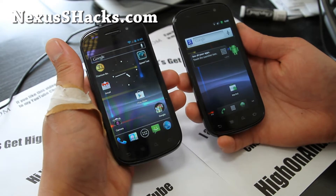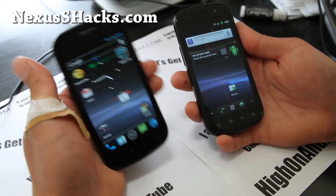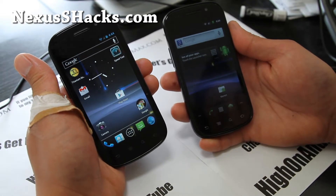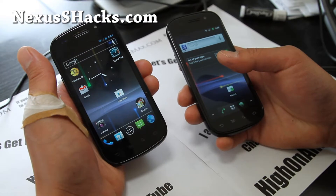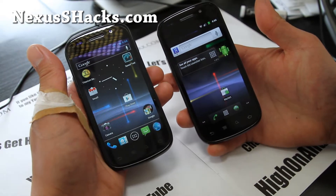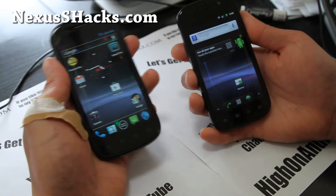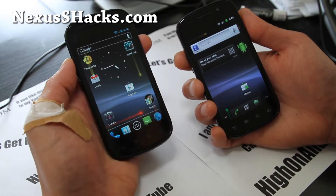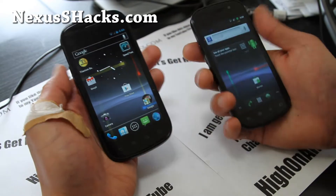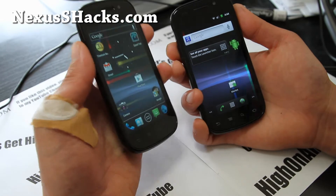We're going to install the Crossbones ICS ROM on my Nexus S on the left and Nexus S 4G on the right. I really like Crossbones and there's a new version out, so I want to update to the newest version. Crossbones was one of the only ICS ROMs that had face unlock working really well in low light — it's a small difference but it really does make a difference.